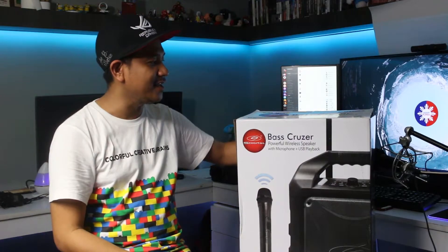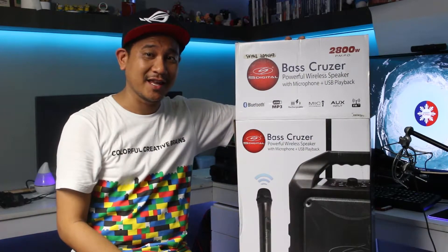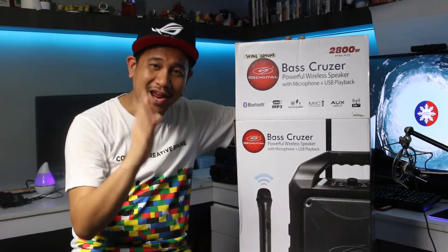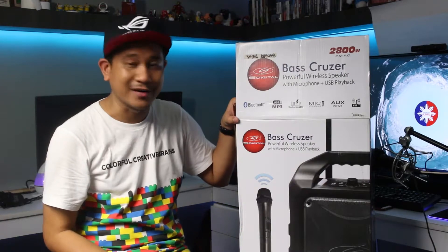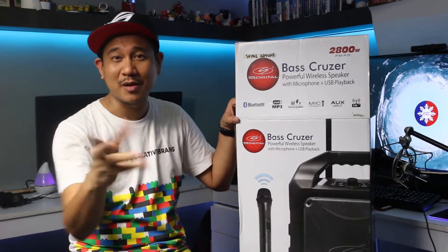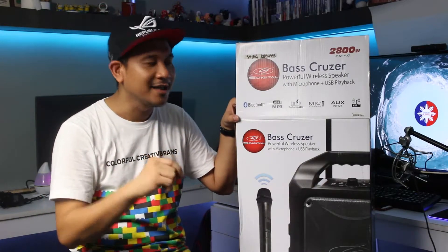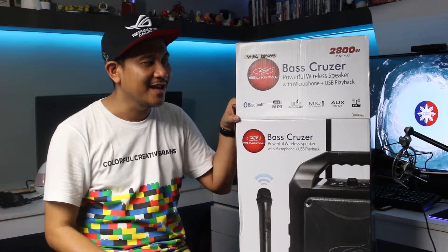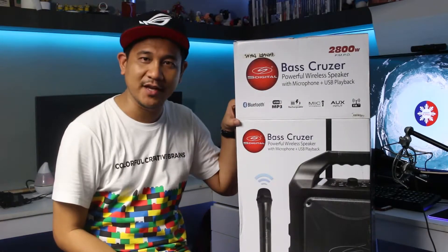Let us proceed and talk about the Base Cruiser. As you can see, these are all the features you can get with it, and we're going to touch on each and every one. It has Bluetooth connectivity, USB, MP3 — yes, you can play your music through USB and MP3 — it is rechargeable, it has a wireless mic, aux input, and also FM.